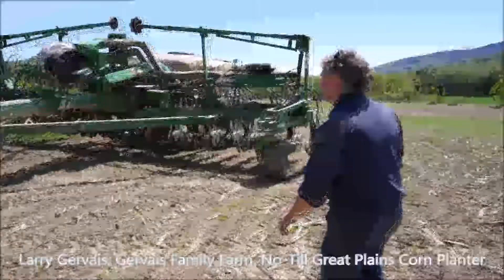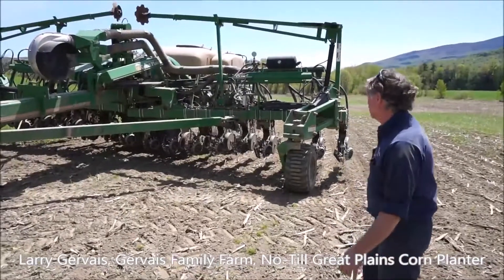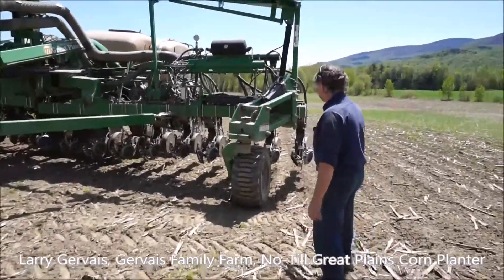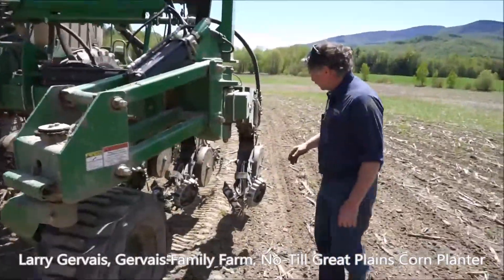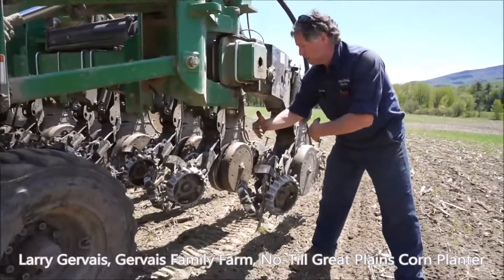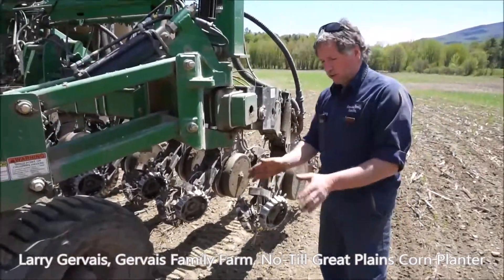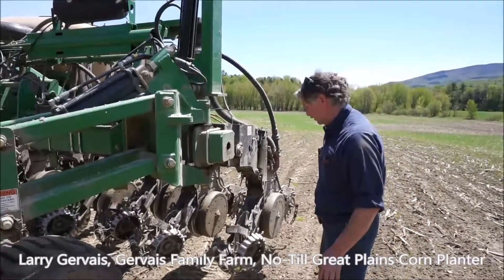This is my no-till Great Plains corn planter. One particular thing about my corn planter is these row units are 20 inches apart — most generally they're 30 inches apart. Mine are 20 and I like that because the corn will canopy over quicker, which slows down the weed growth.